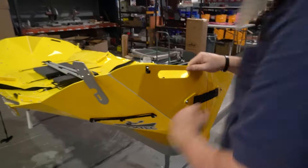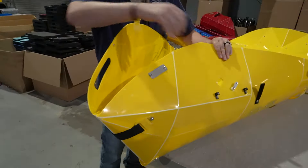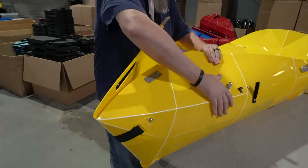Now you'll come around, make sure that this is pointed out, and hug the bow together and attach with the latch here.